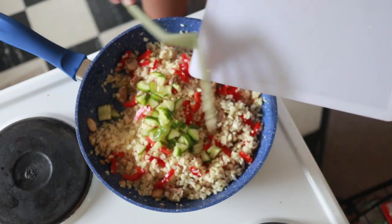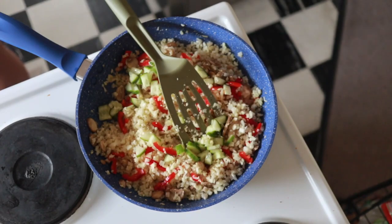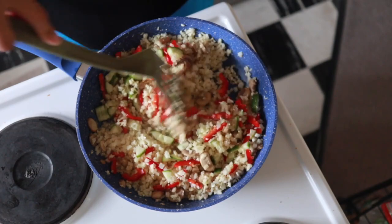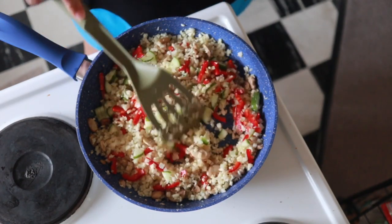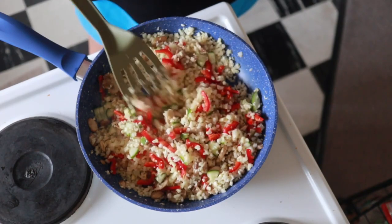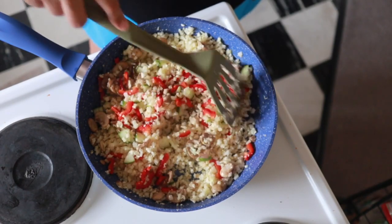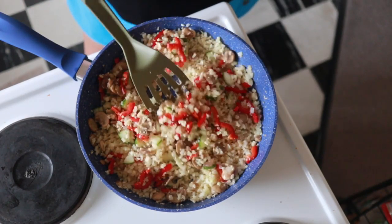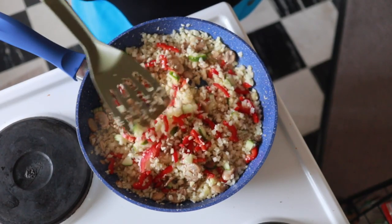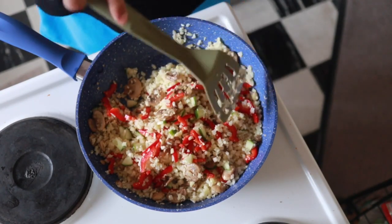It's a very festive, Christmassy color right there. The cucumber is going to add a little bit of sweetness to the fried rice, and so will the capsicum because it's sweet Australian capsicum. If you don't know what that looks like, it's those elongated capsicums — I found mine at Kohl's and it's available in most supermarkets.